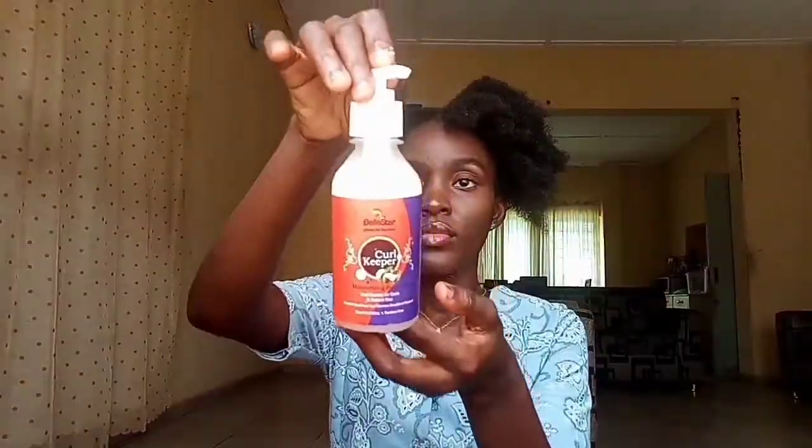You can use any hair butter of your choice, but I'm using my African shea butter. For easy penetration of the hair butter into your hair strands, ensure you emulsify the product properly by rubbing it between your palms before applying to your hair strands. During application, also apply the hair butter to your hair tips, because this is the most fragile and delicate portion of your hair.